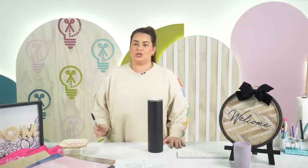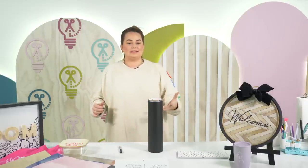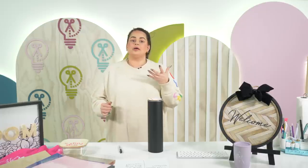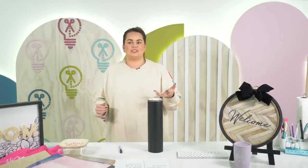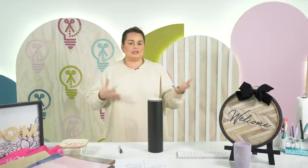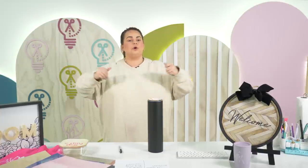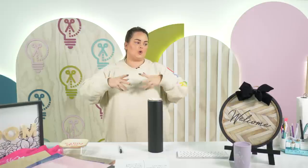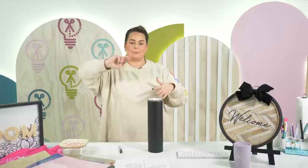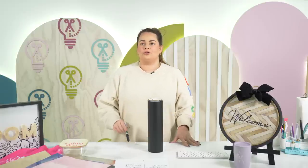Great question on the difference between Caesar Easyweed and Easyweed Stretch: Caesar Easyweed is your basic Caesar HTV — it has a little bit of stretch but not a ton. Easyweed Stretch is the same vinyl but with more added stretch. If you're putting it on a stretchy shirt or stretchy fabric, the stretch version will stretch better, look better, and won't give you ripples when the fabric stretches.